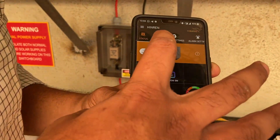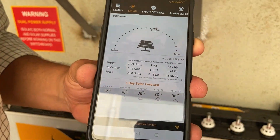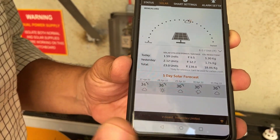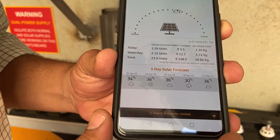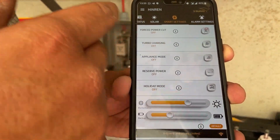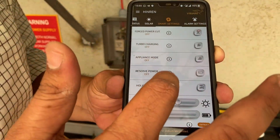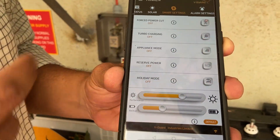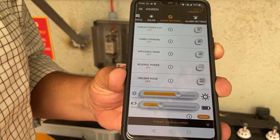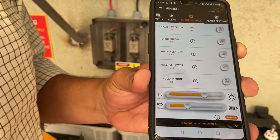We can check our solar production here. Now it is roughly 2 o'clock and the sun is out. This shows the generation so far and yesterday's generation. It also has predictive features — we can plan for the next few days with an approximate forecast. In the smart settings, a lot of user-defined options are available. We can also control the mains through the mobile app, control charging, turn on turbo mode if heavy charging is required, put it in appliance mode for heavy equipment, set reserve power, or put it into holiday mode if no one is at home.